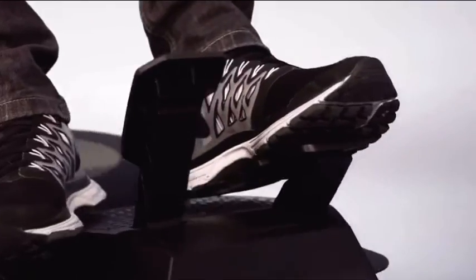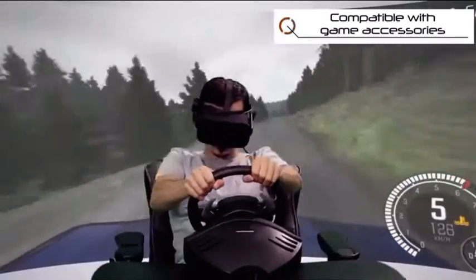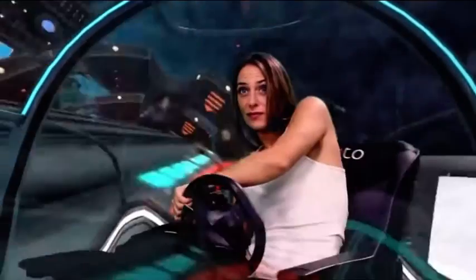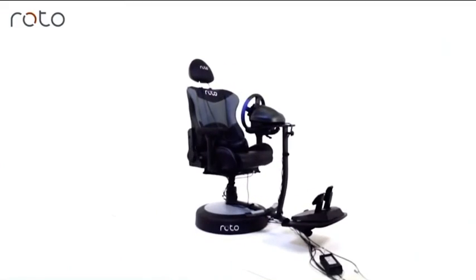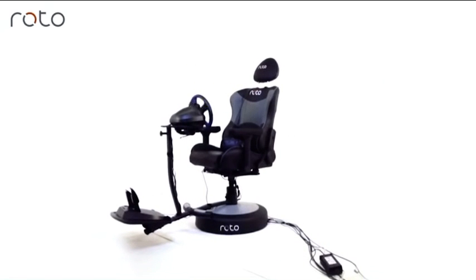The Roto VR chair is also designed to be modular, with accessories including mini tables to work with joysticks, a desktop for use with laptops — perfect for VR productivity — and even certain racing wheels. Make sure to check out the accessories detailed in the Roto VR link in the description below for more details on compatibility.